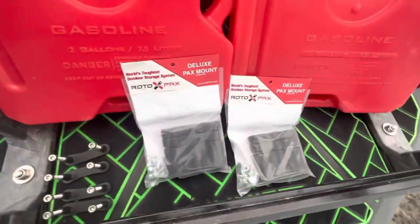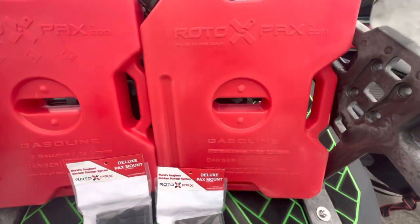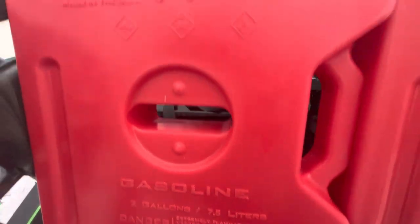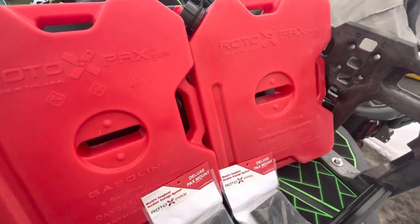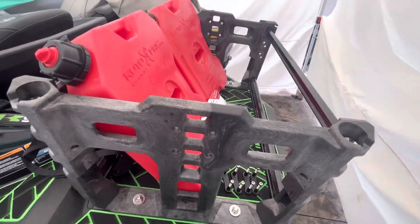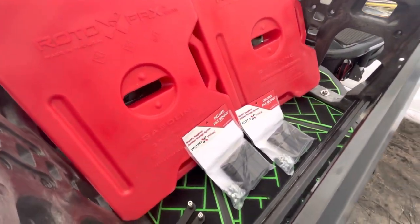We've got our Rotopax Deluxe Pax Mounts — two of those — and two Rotopax Generation 2 two-gallon containers made in the USA. These two Rotopax are going to allow us to carry a 40-quart cooler and four gallons of auxiliary fuel, or three 15-gallon jugs with the addition of another four gallons.